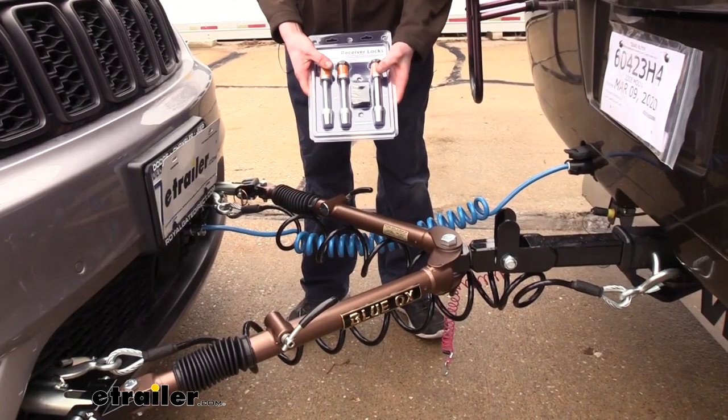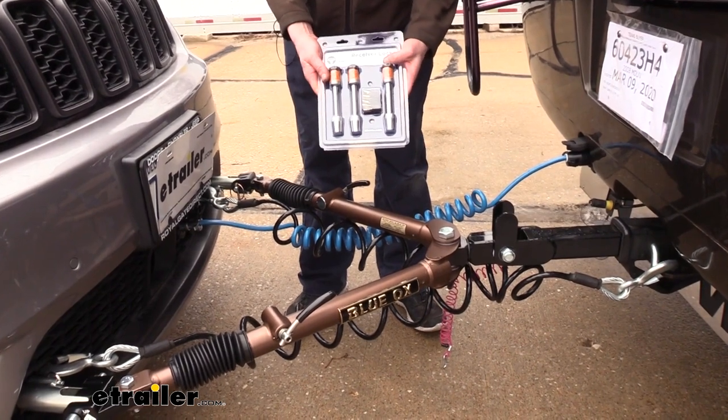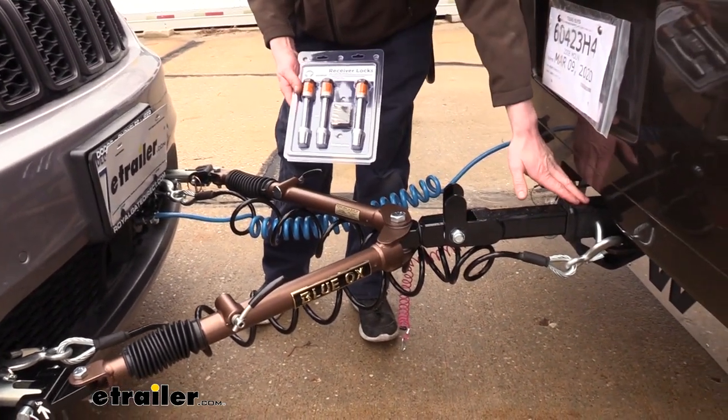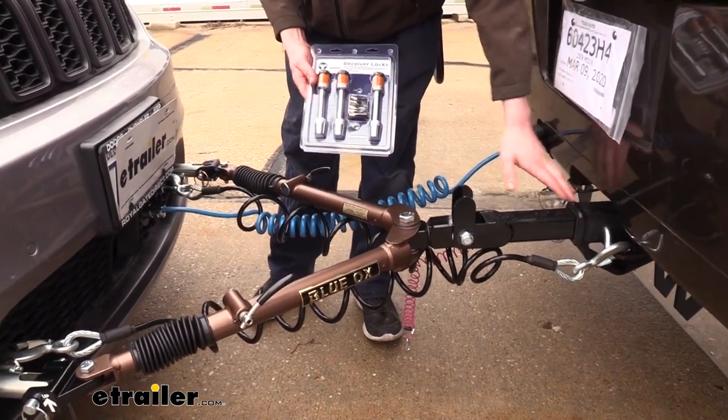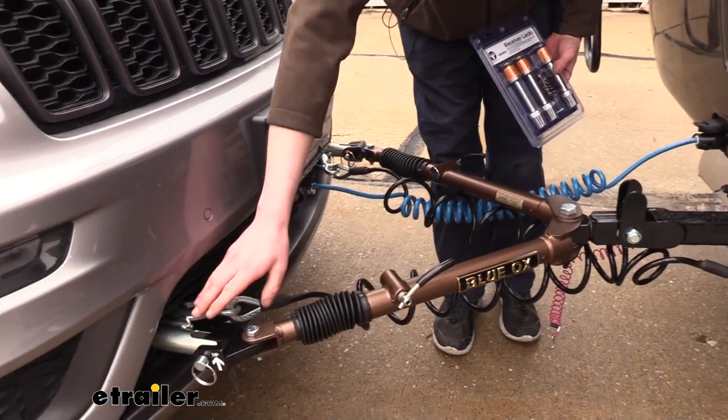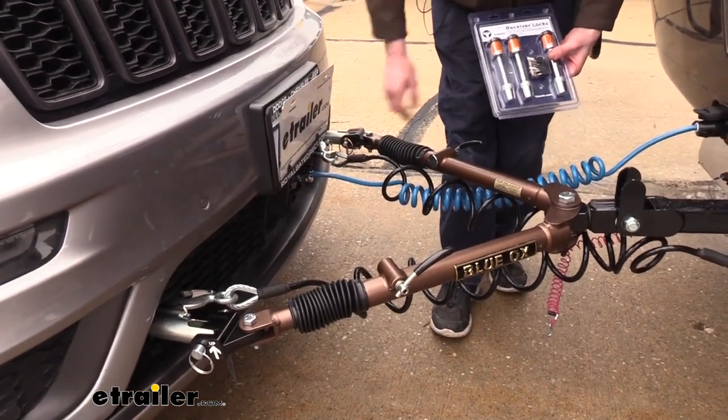And lastly, to protect your investment you'll receive a set of locks for your tow bar. You'll get one five ace lock which is designed to lock your tow bar to the hitch on your motorhome, and you'll also receive two half inch locks which will lock the other end of your tow bar to the base plate connection on your vehicle.